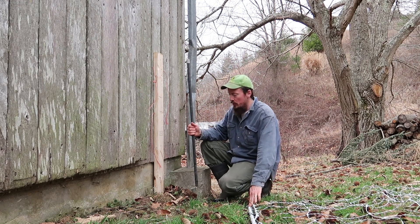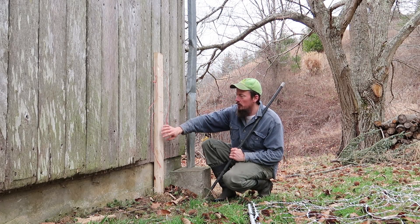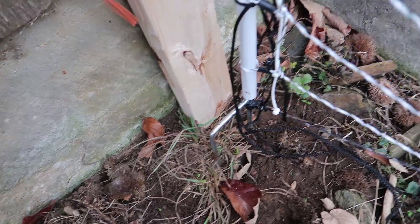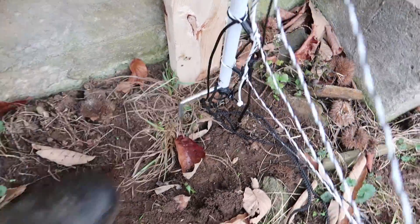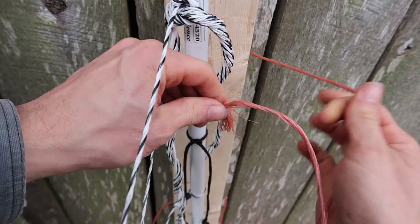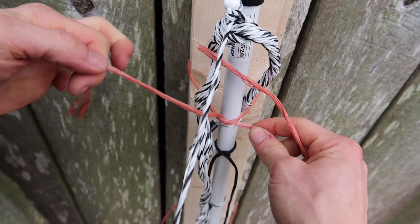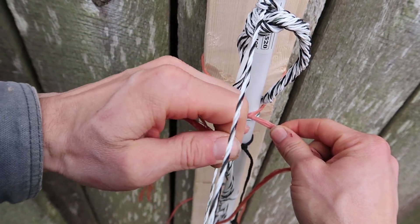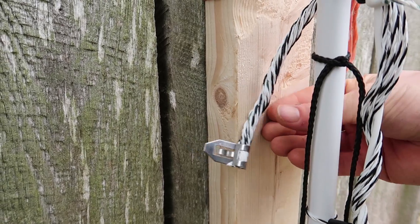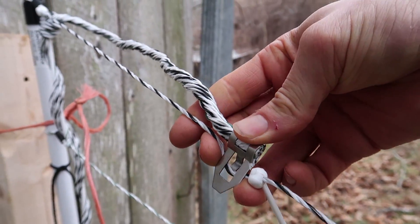The next step is to set our first post. I'm attaching this first post to the barn — it won't actually touch the wood, so I'm going to step the bottom of this first post into the soil about two inches away from my supporting 2x4 in the barn. Then I'm going to use these polypropylene pieces of cord attached to this board to secure it just a couple inches from the 2x4. Make sure the clip is not contacting the barn — clip it up onto the fence itself to keep it out of the way.